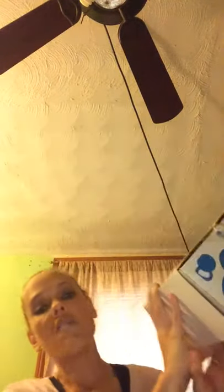This is the Buff Box, one of my favorite subscriptions — I love love love this box. I've already opened it but now I'm going to share it with you. First, this is a shaker cup. It's pretty cool because it has two compartments, so you can put your BCAAs in one and your pre-workout in the other. It's just easier to bring to the gym that way.